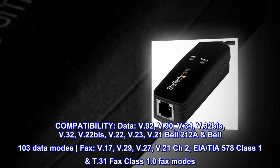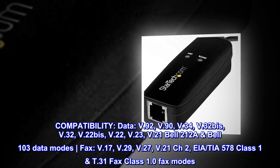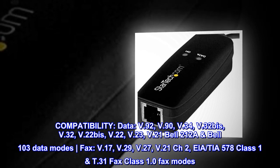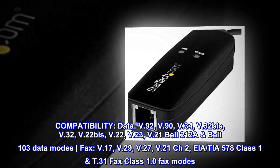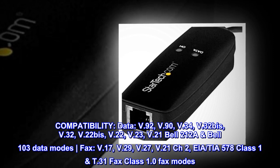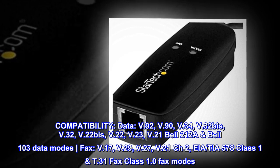Compatibility. Data modes: V.92, V.90, V.34, V.32bis, V.32, V.22bis, V.22, V.23, V.21, Bell 212A, Bell 103. Fax modes: V.17, V.29, V.27, V.21 CH2, EIA/TIA-578 Class 1, T.31 Fax Class 1.0.